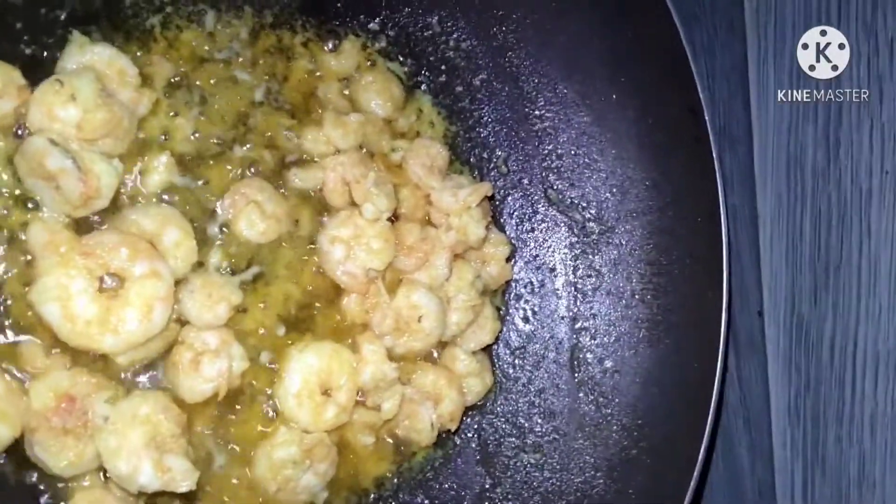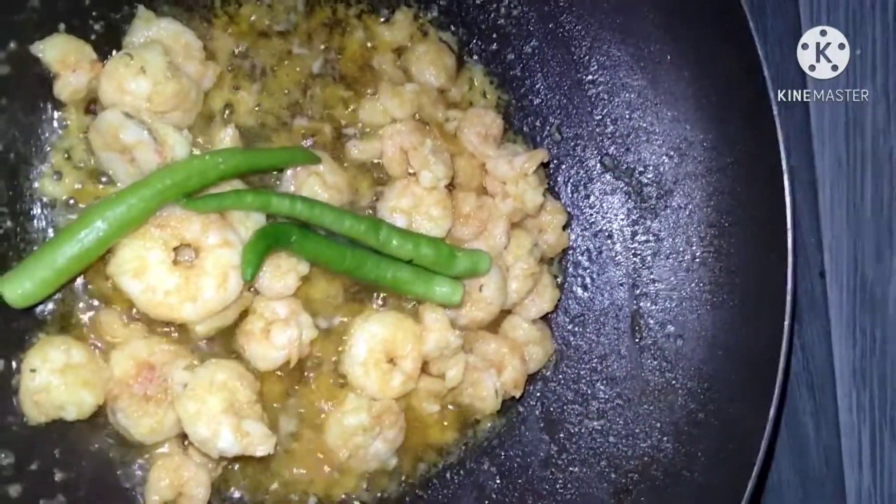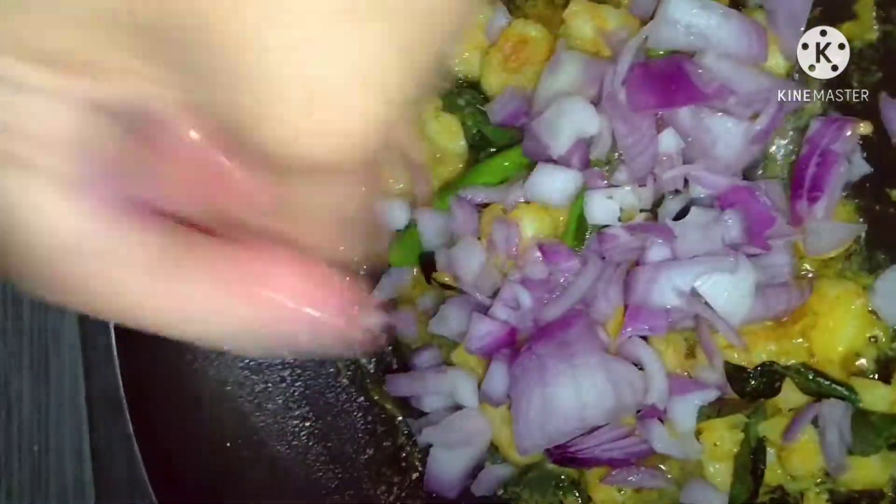Fry it until brown. Add onions after a while.